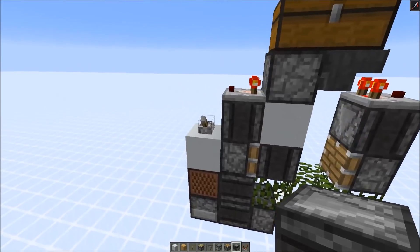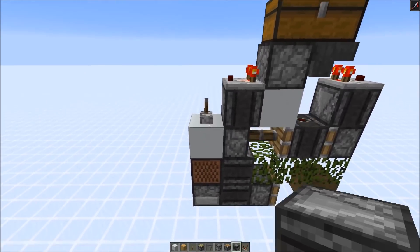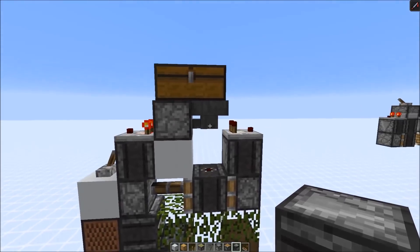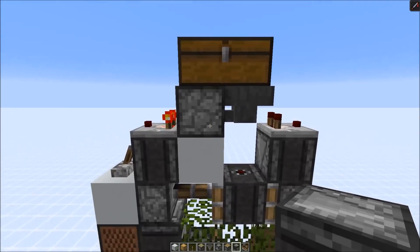You can also turn off the clock by just activating this lever here again, or to be precise just powering the block below. And then this would also stop the little clock at the bottom. There's a bit of a cooldown — you need to wait until all the items trickle back into the dropper in case you want to start it again and expect the same amount of delay.